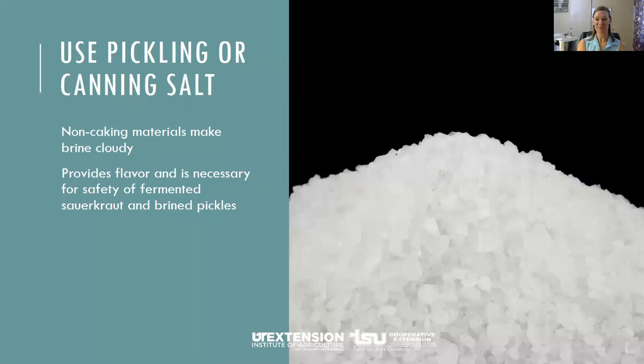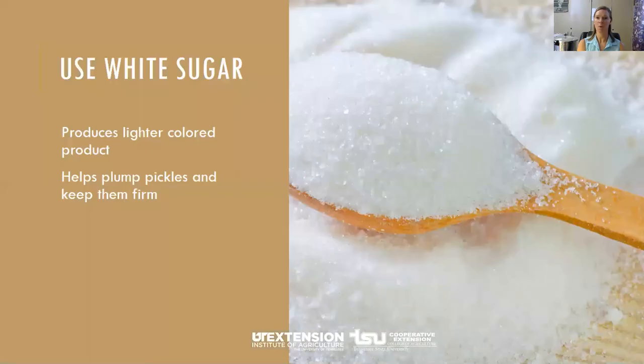Salt is very important — find a proper salt. You want to use canning or pickling salt. Fermented and non-fermented pickles may be safely made using iodized or non-iodized salt; however, non-caking material added to table salts may make your brine cloudy. White sugar is preferred as it produces a lighter colored product. Unless the recipe calls for a sugar substitute, use regular sugar — heat and storage can cause bitterness and loss of flavor with sugar substitutes. Sugar also helps keep the pickles plump and firm.